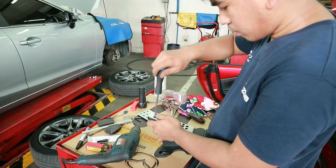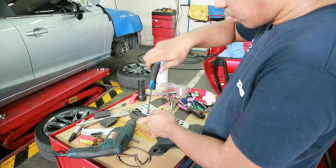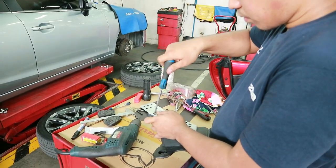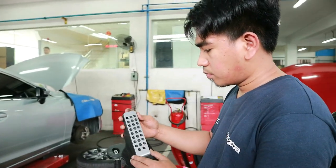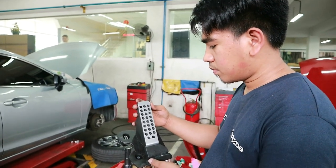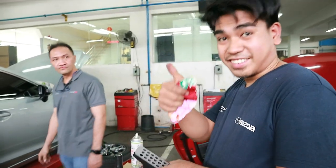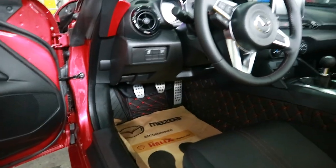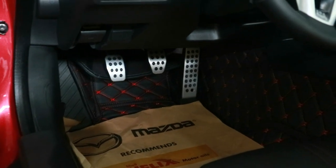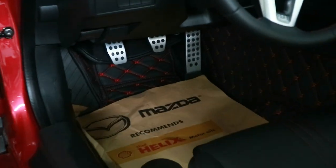Now that the holes have been drilled, it's an easy screw-in for the Mazda Speed pedal on the gas pedal assembly. The gas pedal is already done — looks perfect. It's ready to go back into the car. We now have the gas pedal fully installed — three of four. As you can see, we have the clutch, gas, and brake pedals. It's starting to look good, guys. One last pedal to go — the footrest.